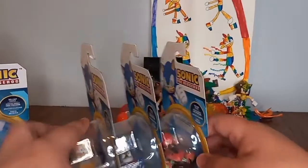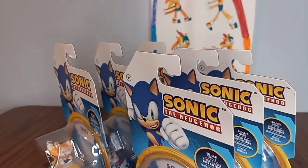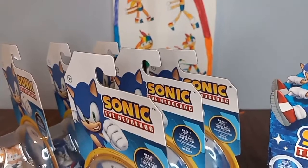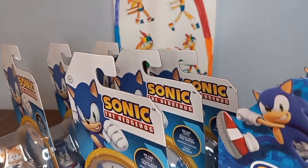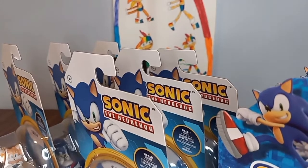Now we're gonna bring out some other cars - we have wave three, wave two, and wave one. These are amazing. Hopefully in the future they can make some more. That's all - hope you guys enjoy it, thanks for watching, stay tuned and I'll see you guys next time.